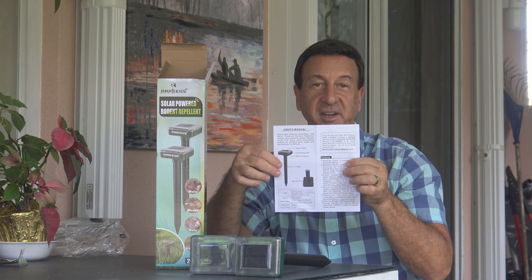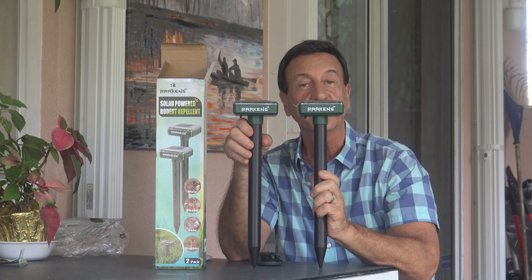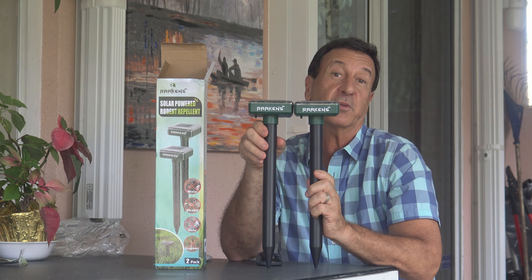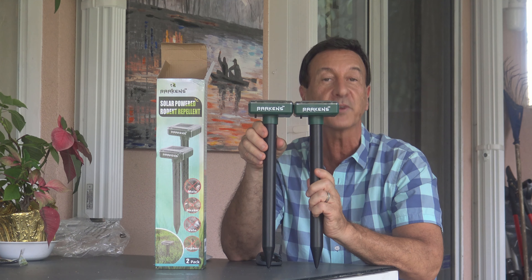An instruction manual is included along with wonderful customer service. If you face any questions, concerns, or issues, just contact us and you can expect a great response and resolution within 24 hours — even a free replacement if it doesn't work, or a refund if it didn't work for you.